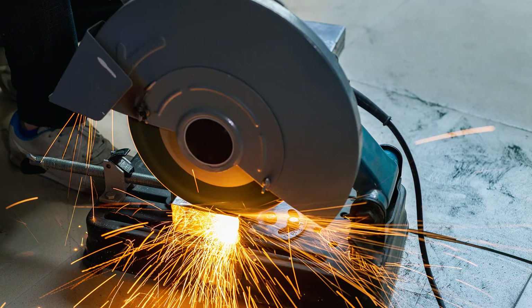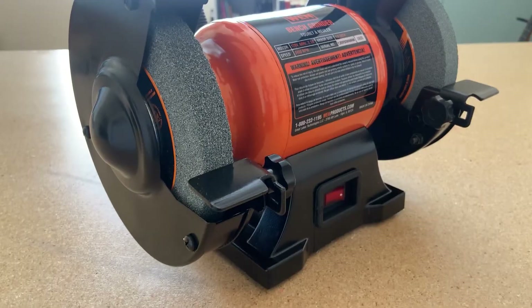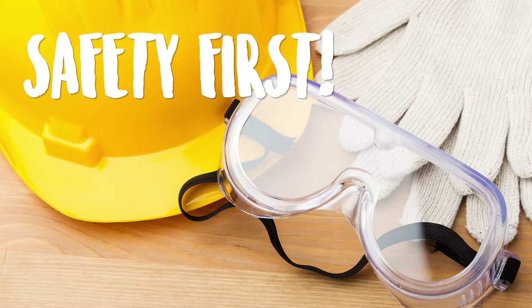First things first, let's go over the tools that you will be needing in order to create your own brushes. The tools you will need are a chop saw or a grinder, a bench grinder, a vice, sandpaper, and also some aluminum or stainless steel flat strips. And lastly, you will need your safety gear.